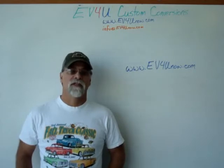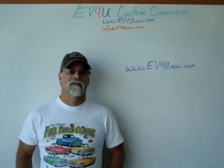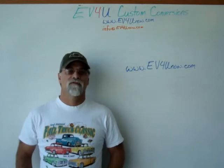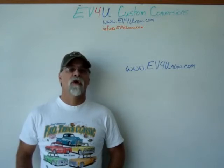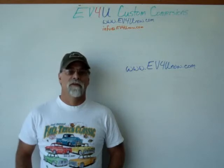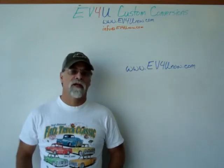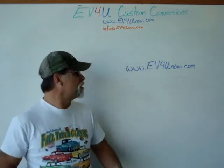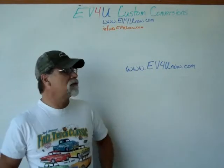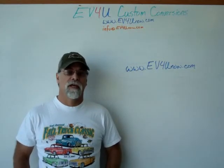You can also visit Shasta Dam — the second largest concrete dam in the United States — Shasta Caverns, take a dinner cruise on Shasta Lake, walk the Sundial Bridge, or visit Mount Shasta with night skiing available in winter. Visit Berni Falls National Recreation Area, go kayaking at Whiskeytown Lake, or check out the source of the Sacramento River — the largest river in California — where it bubbles out of the ground. We've got world-class fishing, hiking, and biking all within minutes of EV4U's shop. Visit www.ev4unow.com and register today. Class sizes are limited, so don't delay. Thank you.